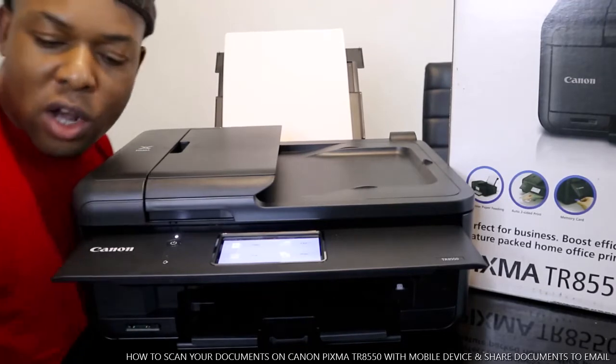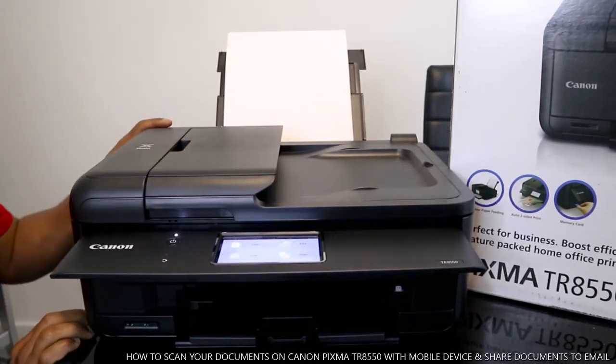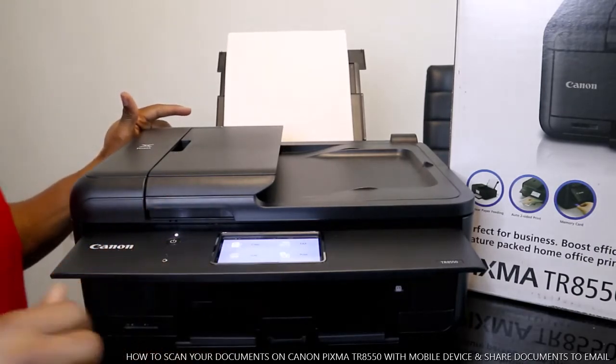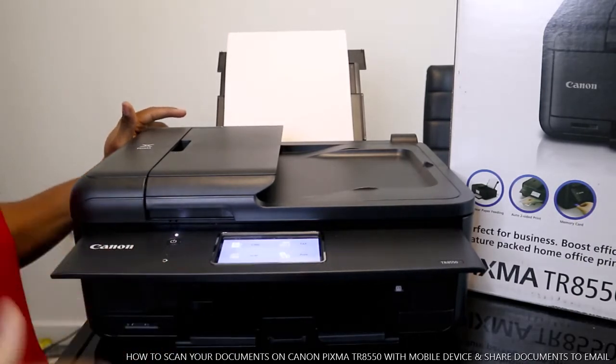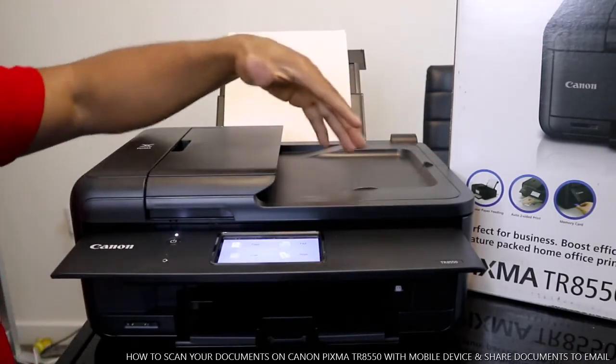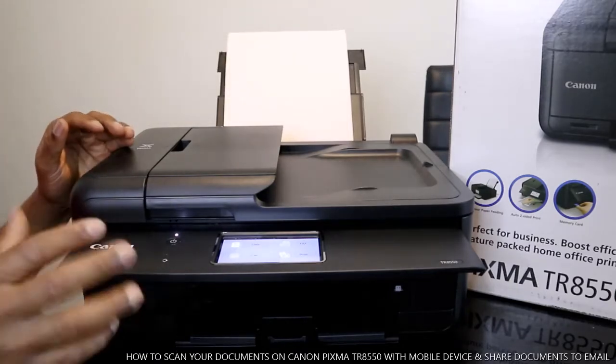Hey guys, welcome to Vinal TV. This is the Canon PIXMA TR8550. I'm going to show you how to scan your document with this printer via your mobile device. I'm also going to show you how to print and copy with this printer, but what we want to do right now is scan your document.